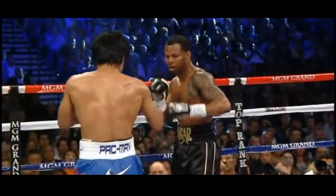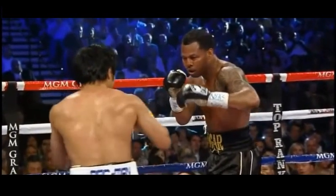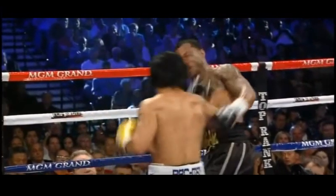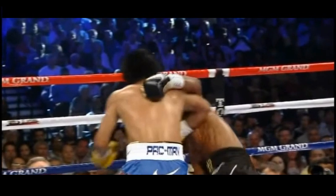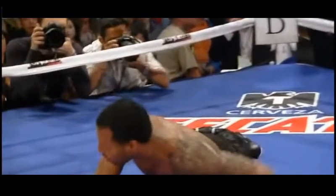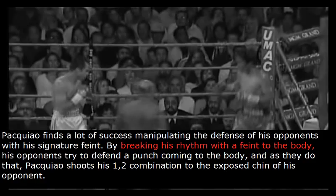Here we see Manny use a feint to manipulate the guard of Shane Mosley and find an opening on him. He's going to give a very subtle feint — a feint of a level change — which makes Shane Mosley think he's going to the body. This very subtle feint manipulates Shane Mosley's guard, and from there he finds the opening up top and unleashes this 1-2, which sends a very intelligent veteran like Shane Mosley down to the canvas. Pacquiao finds a lot of success manipulating the defense of his opponents with this signature feint. By breaking his rhythm with a feint to the body, his opponents try to defend the punch coming to the body, and as they do that, Pacquiao shoots his 1-2 combination to the exposed chin.